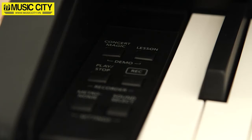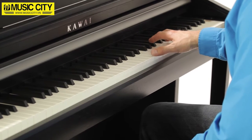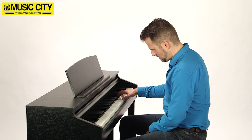In addition to connectivity with external gear, the CA48 sports a range of other functions that you'd expect of a modern digital piano. The four-hand mode, for example, is ideal for teaching situations, while the dual mode lets you play two instruments at once.